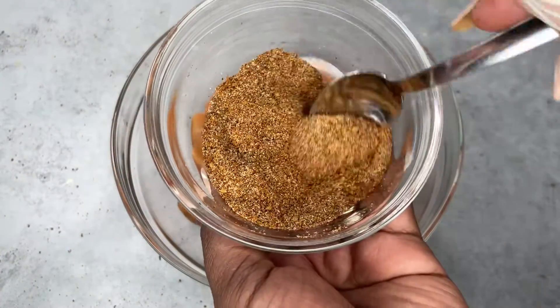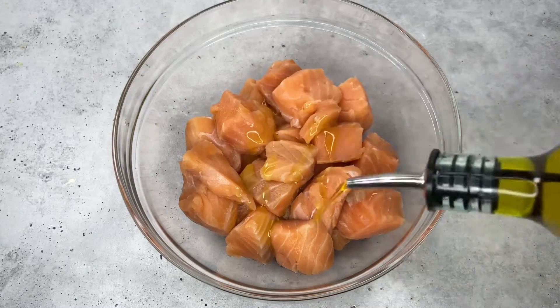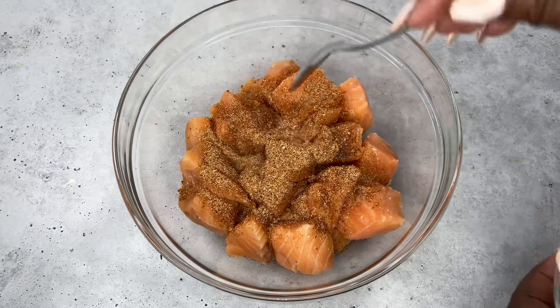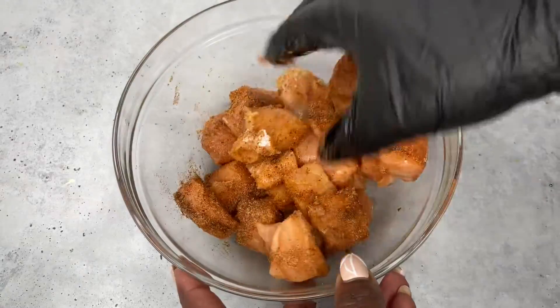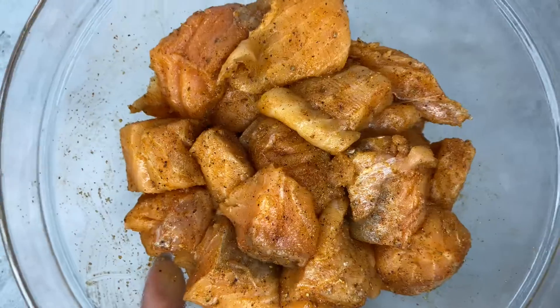I'll be saving some of the seasoning to add with the shrimp. First I'm going in with my olive oil, followed by the seasoning. This is the salmon, all seasoned. I'm going to place it to the side.